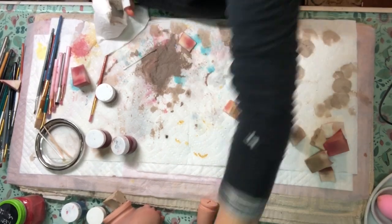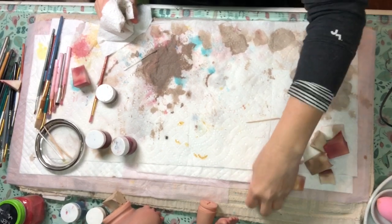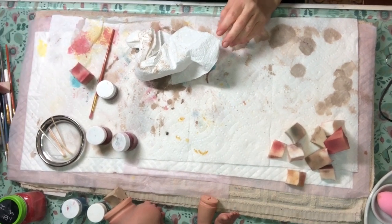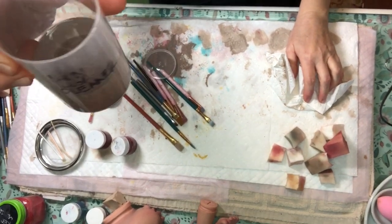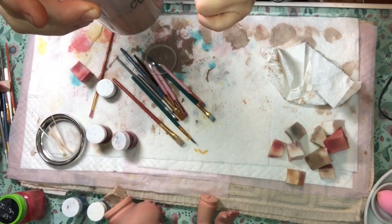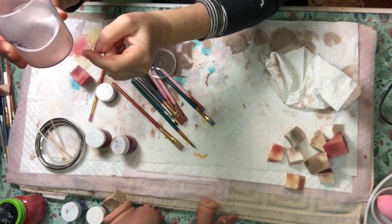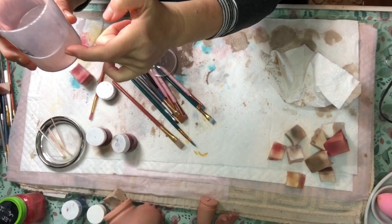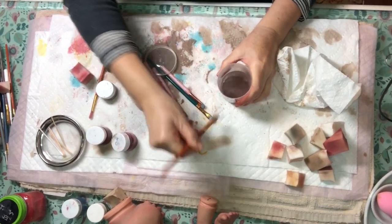Good morning everyone! I took yesterday off to clean my garage — we're almost done. I'm going to show you something: this is paint thinner. You don't have to throw it away after you clean your brushes. What happens is the paint solids will sit at the bottom and the paint thinner will come to the top. So I don't disturb the bottom — I just clean my brushes off in the cleaner part at the top.